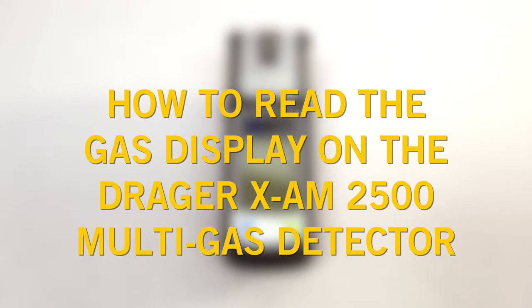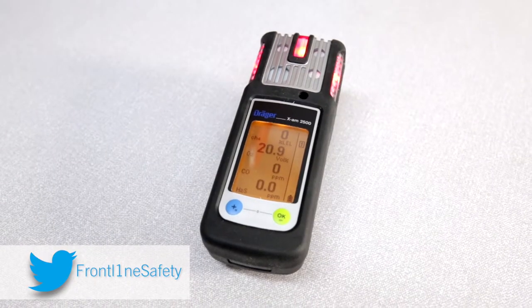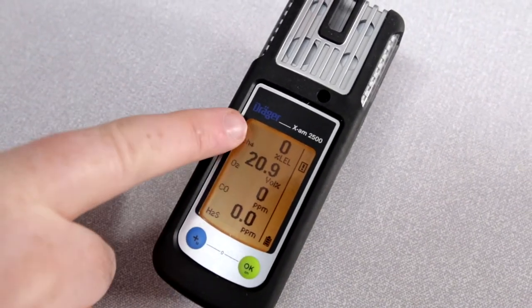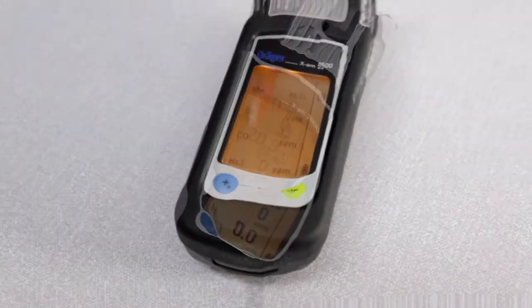In this video guide we'll explain how to read the gas display on the Draeger XAM2500. On the XAM2500 screen you will see the gas displays on the left, the measuring values in the middle, and any special symbols will be listed on the right.